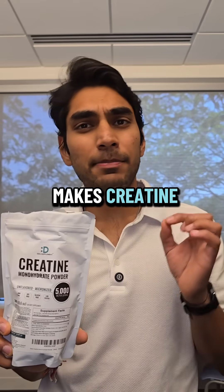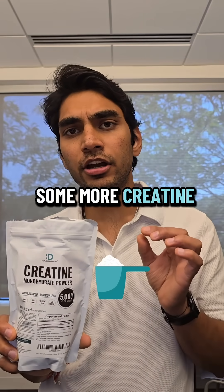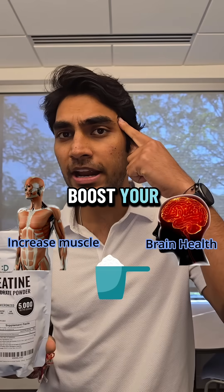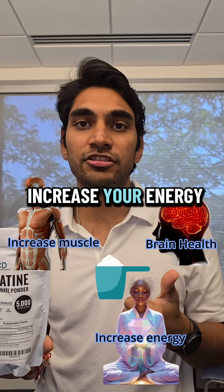Your body actually makes creatine, but by adding some more creatine to your daily routine, you can increase your muscle mass, boost your brain health, and increase your energy throughout the day.